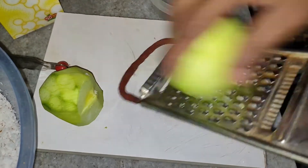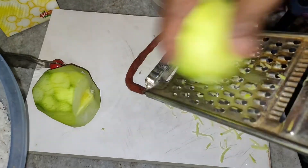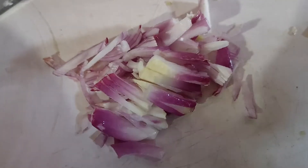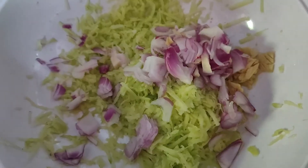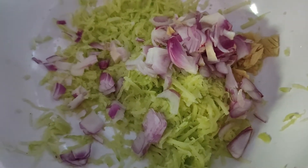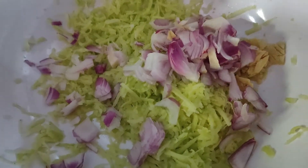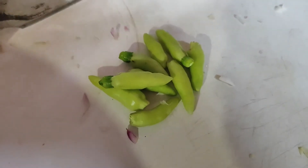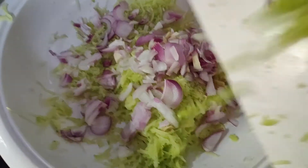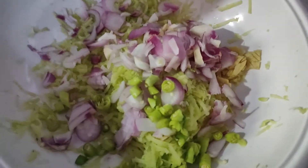Now we will grate the raw mango like this. Chop the ginger. Slice the onions. Add the ginger and onion to the raw mango. Now we will chop these chillies — these chillies are not very pungent. Now add the chilli to the raw mango mixture.